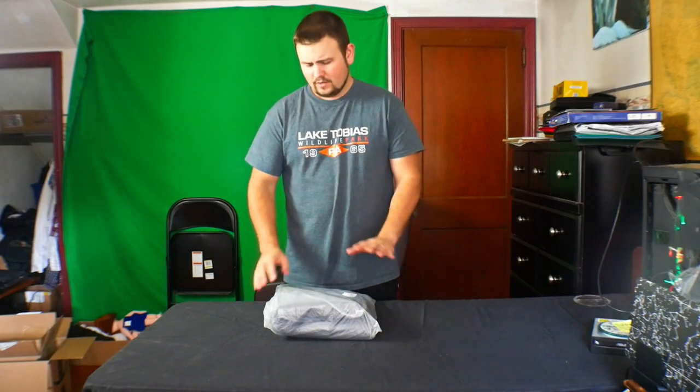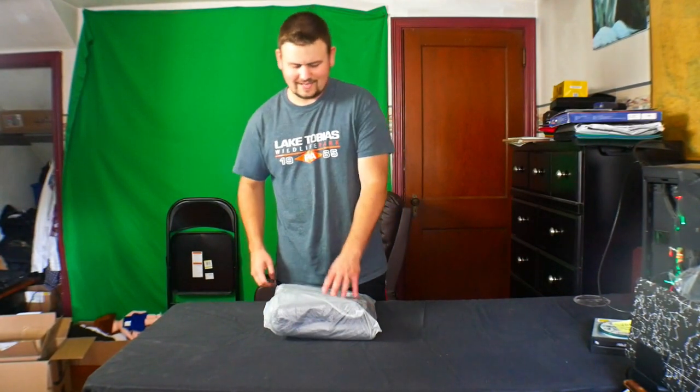Hello everyone, welcome to Scott's Honest Reviews. Today we have a duffel bag to unbox, review, and test out, and see what we think of it and if it's really worth getting a good score. So let's get started.